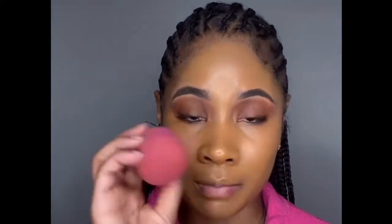So basically you're gonna keep blending with the brush, then I'm gonna switch to a sponge. I always start off with the brush first, then go with the sponge to take off any extra foundation. I'll be back once I'm ready for the concealer.